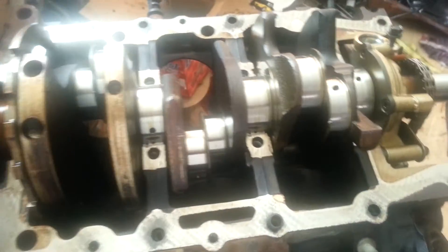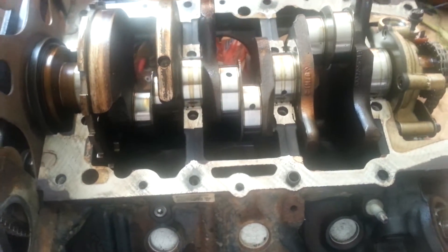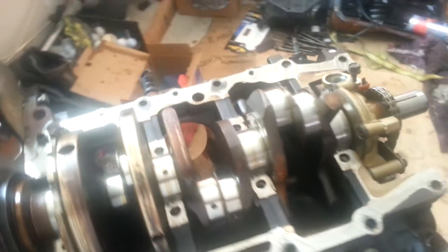I'm going to order a new kit, rebuild it, and put it back in. Got to get a bunch of head work done because these things are notorious for falling apart, and that one's going to hurt.